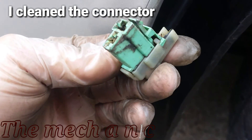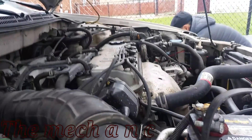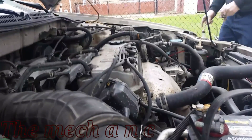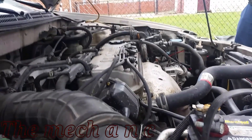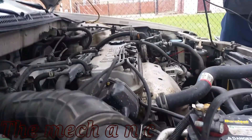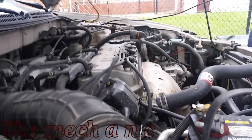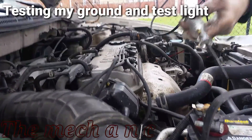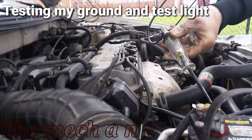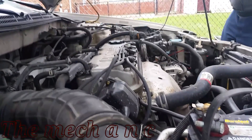As you can see, the connector isn't looking so good, but that's something you would expect to see given its location on the car. Whenever using a test light, always test your equipment first to make sure it works — you don't want it giving you false information and sending you down the wrong path.